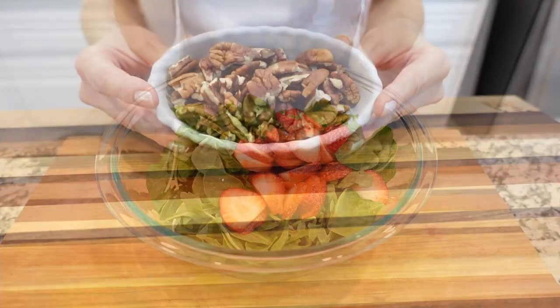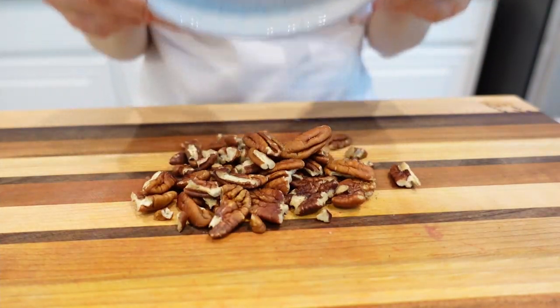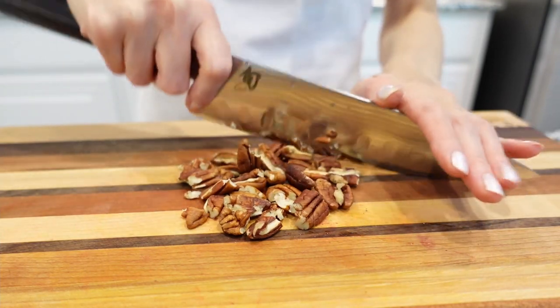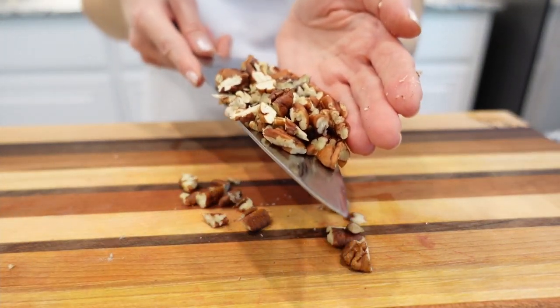Next we're going to roughly chop the pecans — you can use walnuts if you like. Nuts will give the salad the right crunch, so don't skip them. Add the nuts to the bowl.